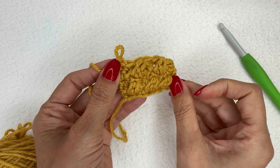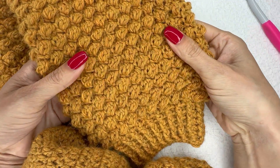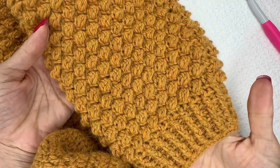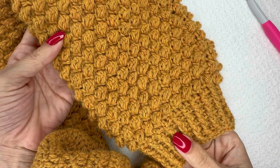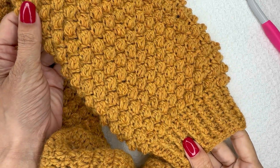Repeating those four rows gives that beautiful diagonal staggered effect on your berries. I just love the way these uneven berries look in this sleeve — I cannot wait to share this new pattern with you. Be sure to watch for that on hearthookhome.com. I hope you love the uneven berry stitch, and I look forward to crocheting again with you soon. Thanks for watching!